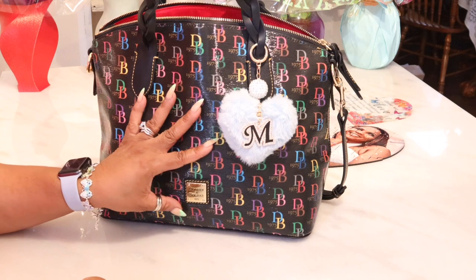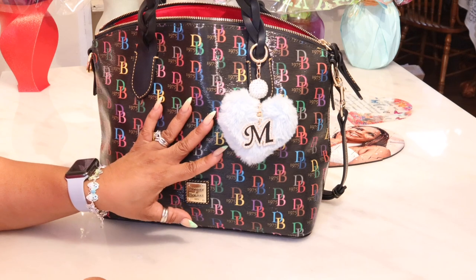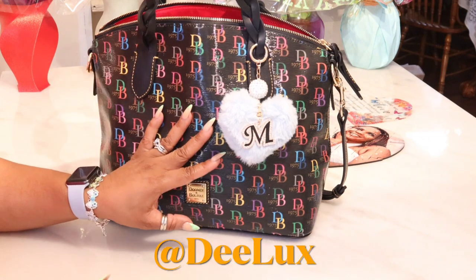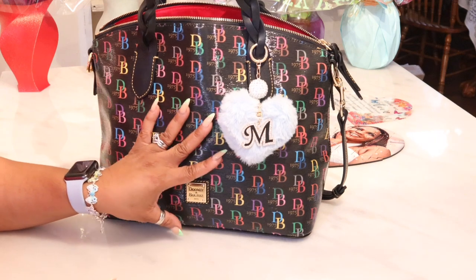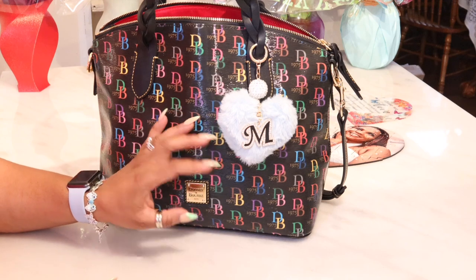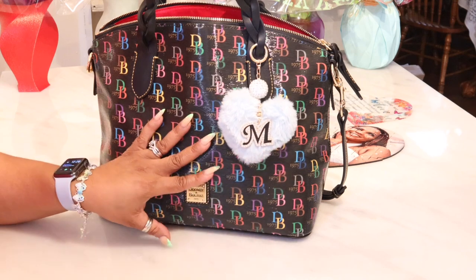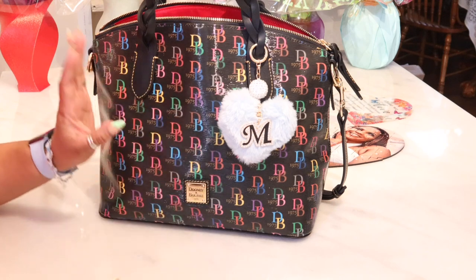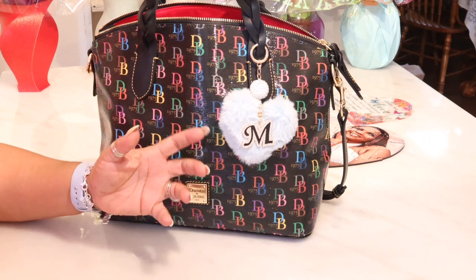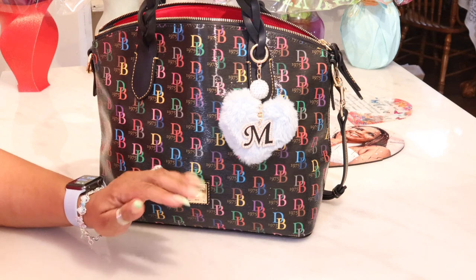Now I have to tell you — this gift means so much to me. This was a gift given to me by Deluxe — I'm going to tag her name at the bottom of the screen. You guys go check her channel out. She blessed me with this bag for Mother's Day. Some of you know and some of you don't — this is 2023 and this is my first Mother's Day without my baby, who passed in July last year. Nine months ago, I lost my 22-year-old to a motorcycle accident.